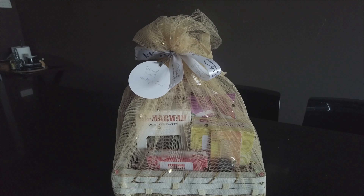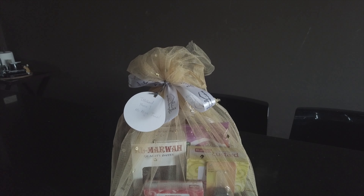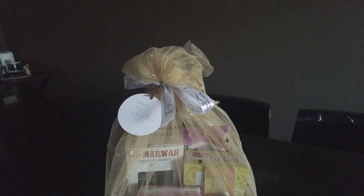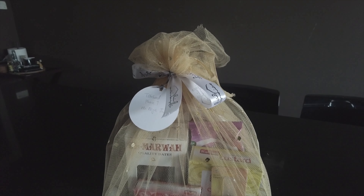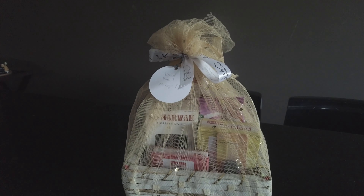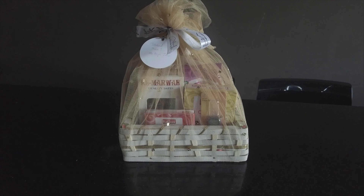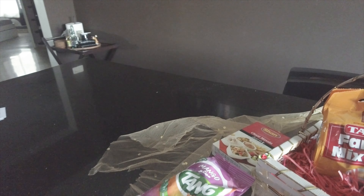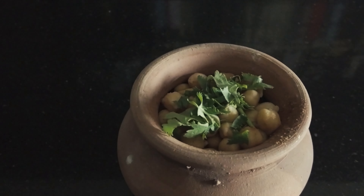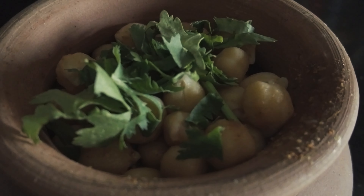This is a Ramadan hamper that my cousins told me about. There are two cousins who have 'Interior Vation' and they were so sweet — they sent me a hamper as a PR. It was such a good day receiving it. Everything in it are essentials of Ramadan, so if you want to order them I will give the link in the description. I have already mentioned them in my stories and in the post on Instagram as well.